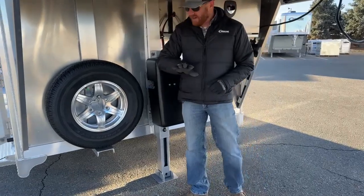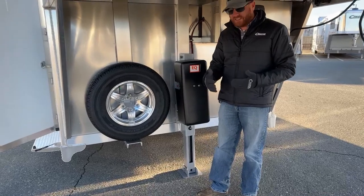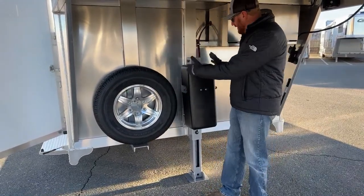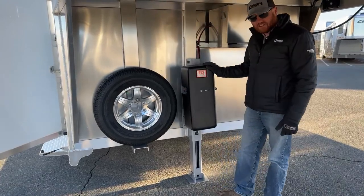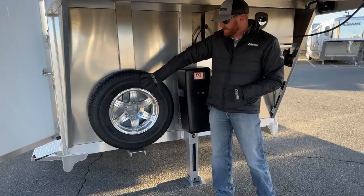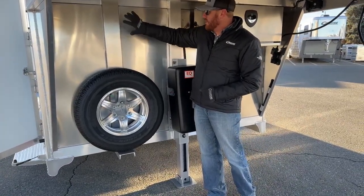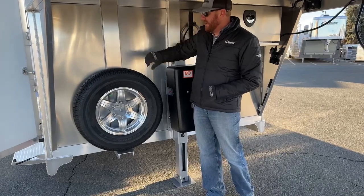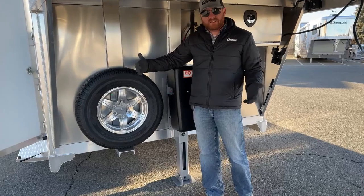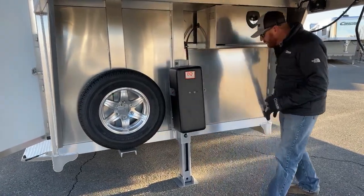If you watch a lot of our videos, on our standard-width trailers — those 6'10" wides — the spare tire is located up higher because the footprint of the hydraulic jack is a little bit larger than the manual crank, so we usually have to relocate it. We've started building our trailers with the spare tire up there, and Cimarron has now made that standard. But since this is a wider trailer, we have more room, so the spare is located where it's at.